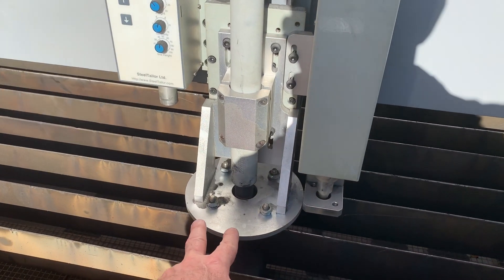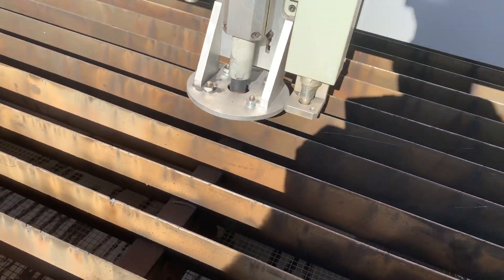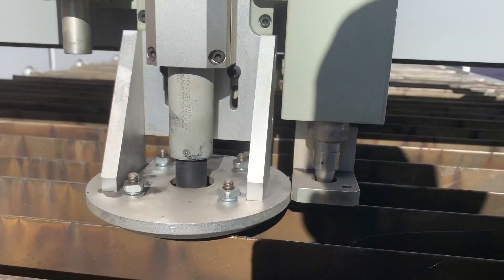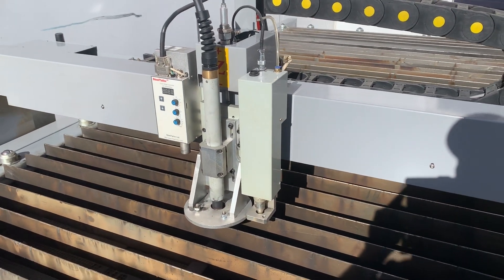We've also got fitted to this model right now a light gauge roller ball head. Basically on the bottom it has a series of rollers, and if you're doing some light gauge work you just connect that head so it keeps everything flat.